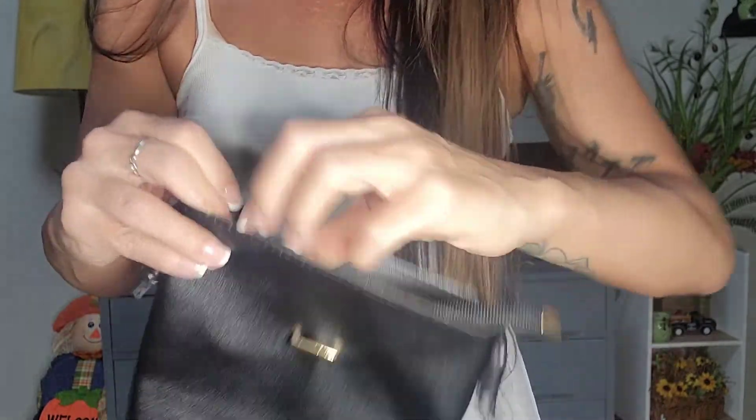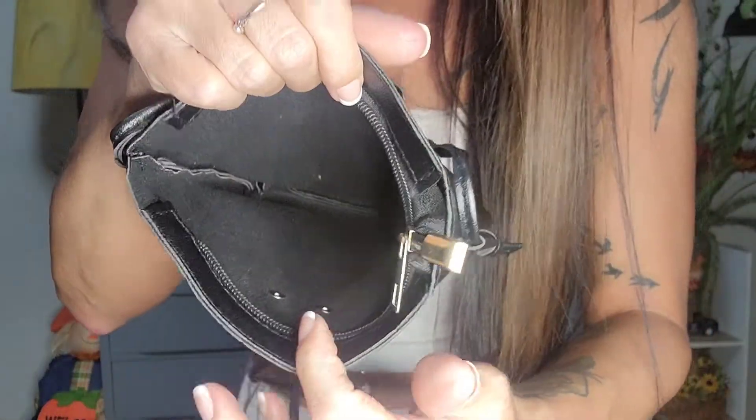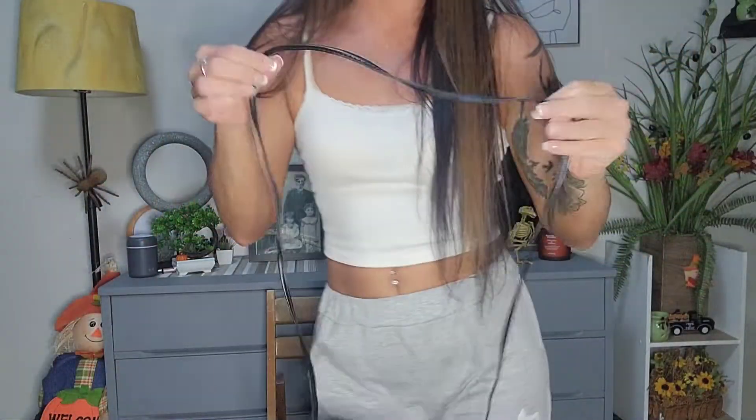You have that extra security beyond just the little strap. Looking inside, there are no extra pockets or anything like that, and then we just have the regular strap.